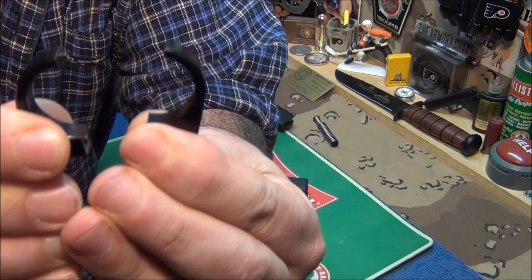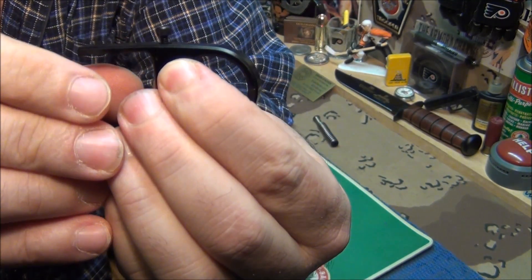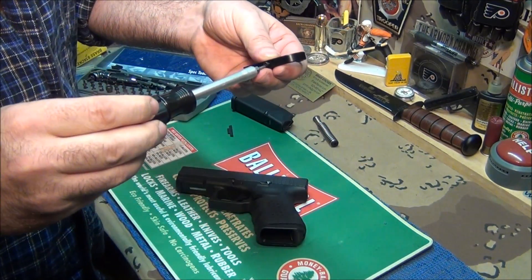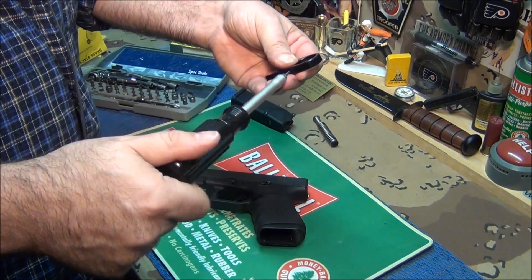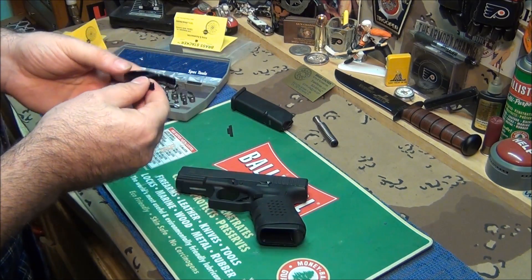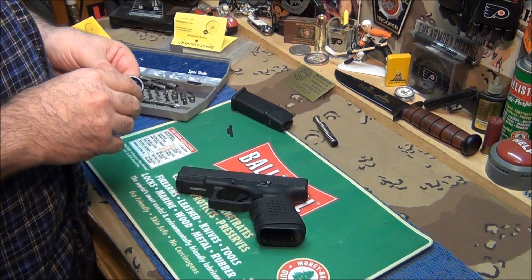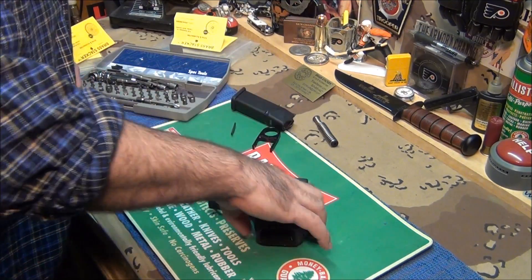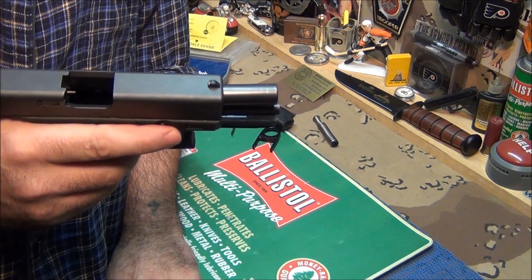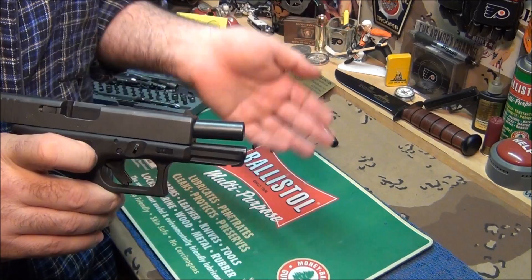Here's how the slide assist works: put the peg in the hole in the back, push it together, tighten the screw, and you're good to go. I'm glad I have this — I might need it someday. It's good if you're handicapped, an older person with bad arthritis, or a woman without hand strength. I'll put their link in the description so you can see all the products and prices. Next video will be a range video with the weighted recoil rod — we'll see if I get tighter groups, if it helps with muzzle flip. I'll let you know everything.